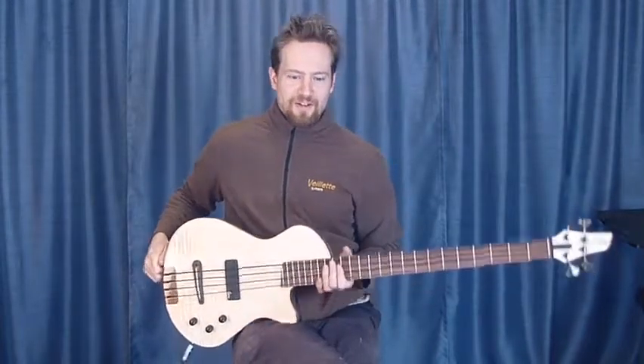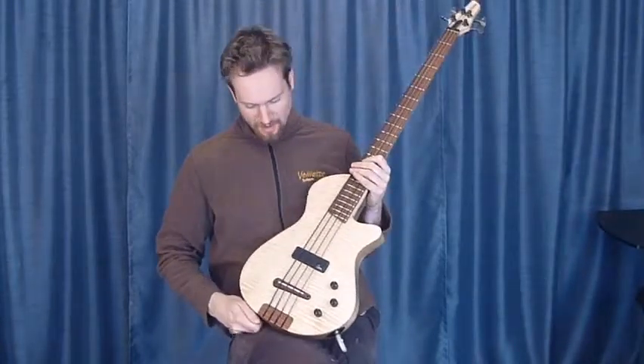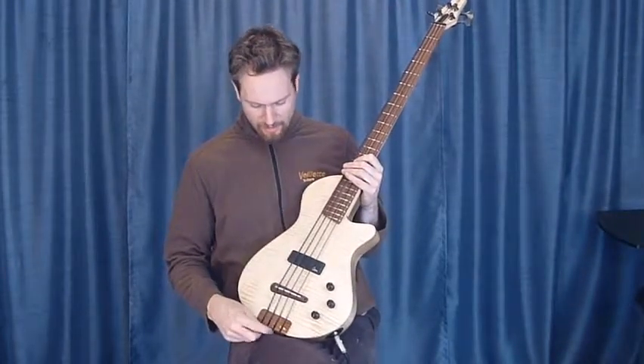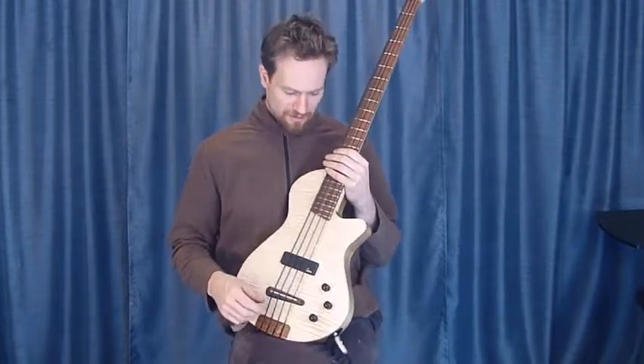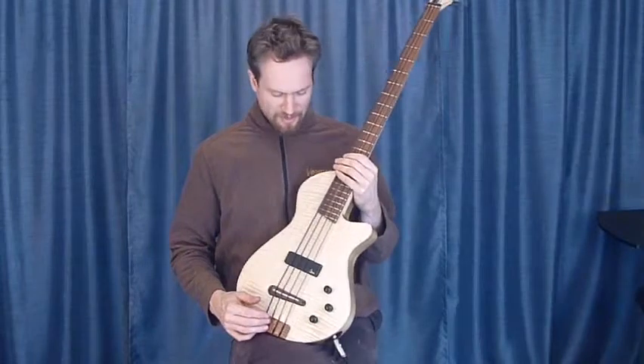Hi, I'm Martin Keith here at Veyette Guitars with a beautiful custom Paris four-string bass. A lot of our clients use the Paris bass as fretless to get an upright kind of sound, but they work beautifully as fretted instruments as well.